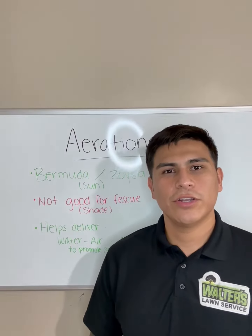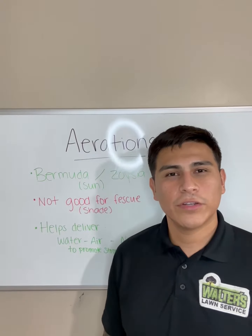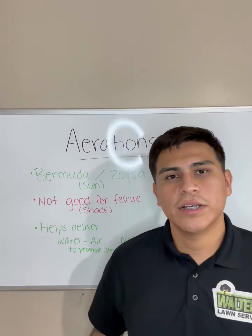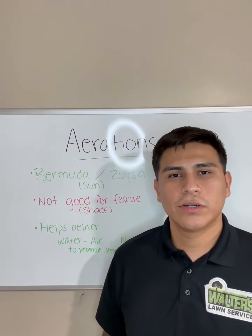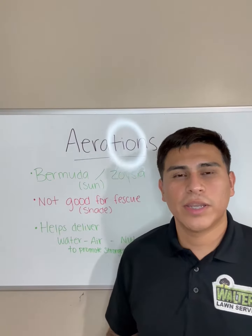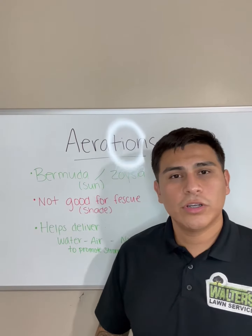Hey everybody, this is Walter. I just want to let you know that you still have time to do your bermuda and zoysia co-aerations if you haven't done so yet. The machine punches holes into the ground — it allows water, air, and nutrients to get deep down, and it just helps you build a nice strong root on your turf, so in return you get a nice thick lawn.